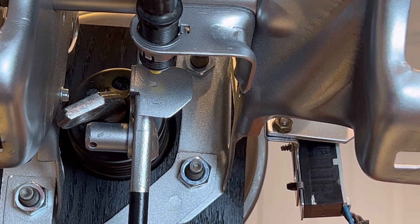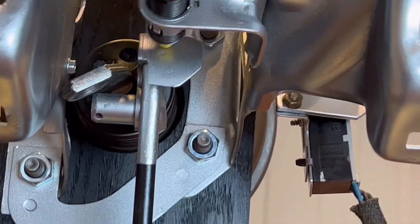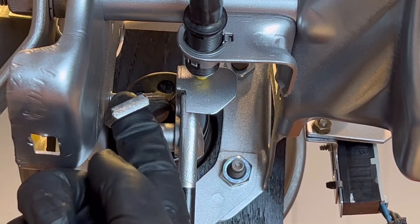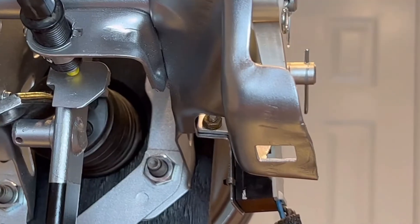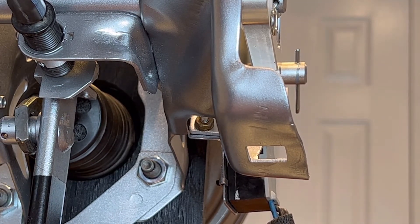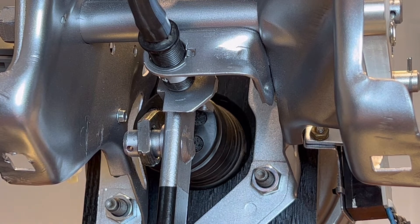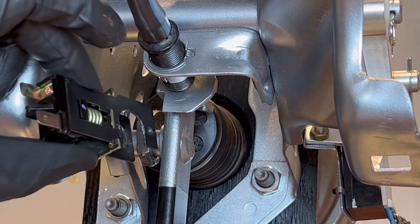Now let's show how easy it is to put on a new brake switch. You only need one hand, although the other hand is handy to move the brake pedal around — I've got a finger on the bottom of the brake pedal so I can move it. That helps us line up the shaft with the hole. Notice how I've got it turned at an angle — move the brake pedal forward and this thing just twists and slides right on, just like that. This is why it's open on the bottom, to allow that twisting motion.